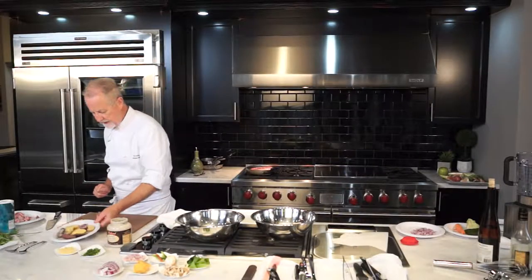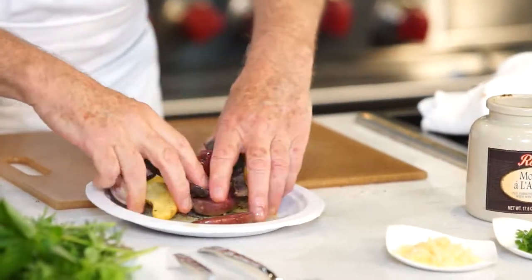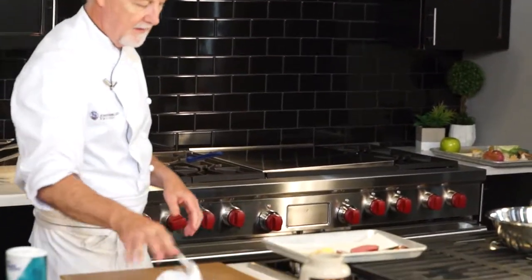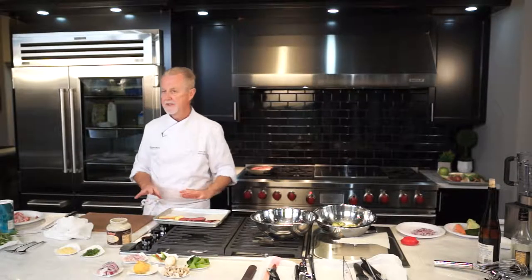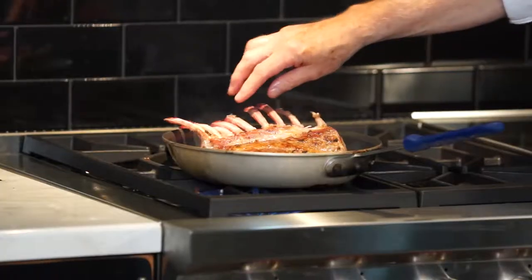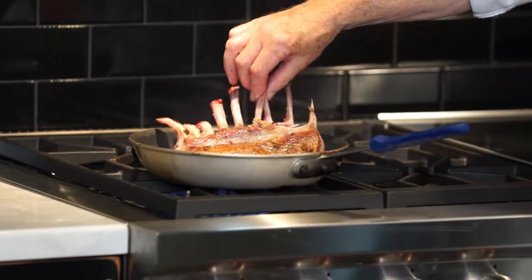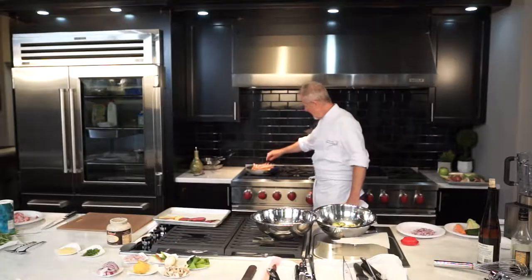While that lamb is browning, I'm going to prepare the sides. I'm going to serve this with potatoes. These potatoes, all I've done with them is cut them in half, put a little bit of olive oil on them, a little salt and pepper. I'm going to oven roast them — very simple. The lamb is searing off nicely. You can see it's got a beautiful color on the back of that lamb. The garlic, the salt and the pepper will penetrate the lamb and give a nice flavor to it.